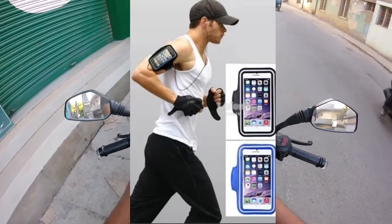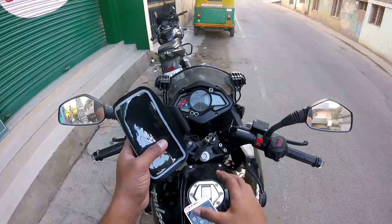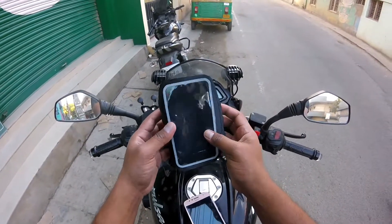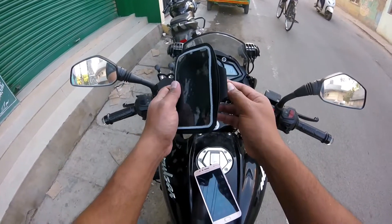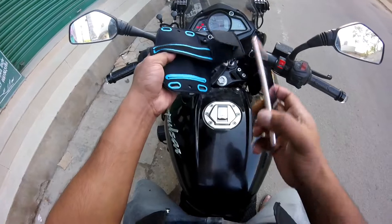If you are a jogging person or a gym person, you can use it on your arms to listen to songs and work out. This is the same arm pouch. I have thought of using it differently. I will tell you what I am going to do — I am going to put the mobile inside it.